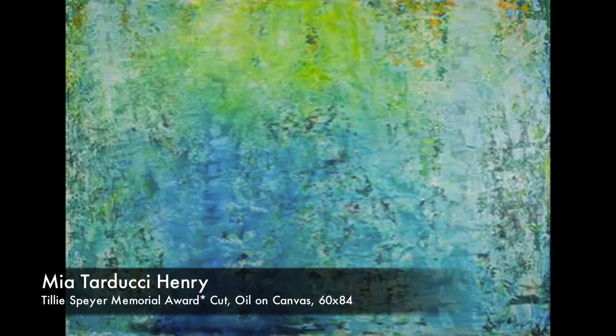Mia Tarducci Henry was the emerging artist at the Pittsburgh Center for the Arts this year — a great honor. Her painting technique is so alive and vibrant. This is all turquoise and yellows and greens; she works in layers, then she scrapes off and reapplies, so you really get the idea of the artist's process and hand. It's totally non-objective, but you could look at it from a distance and think about the sea and the sky. It's 84 inches — seven feet wide — all-encompassing, filling your peripheral vision.